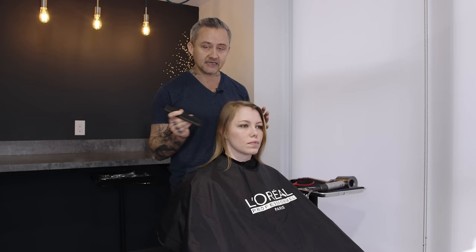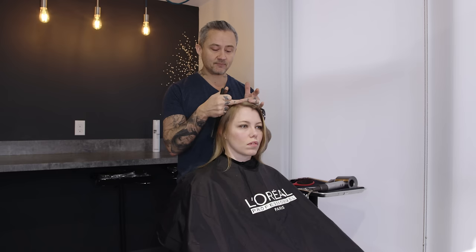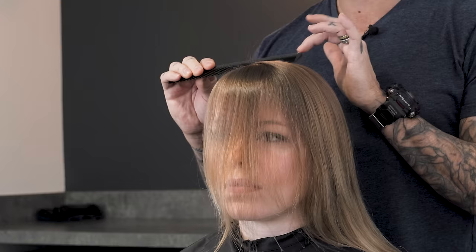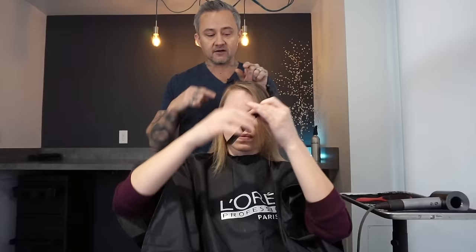Now, one thing we need to know is that when you put a comb on your head, it leaves your scalp at a certain point. Anything in front of that point falls forward, anything at that point falls to the sides, and anything behind it falls back. If you comb hair from way back and cut it like a bang, you've effectively cut very short layers in the back of your head and you will end up with a mullet. So what you want to do is feel with your fingers where the comb leaves your scalp.